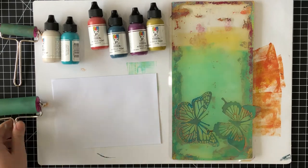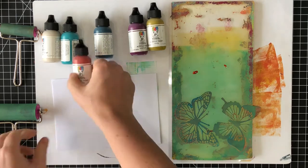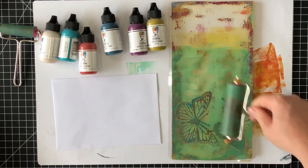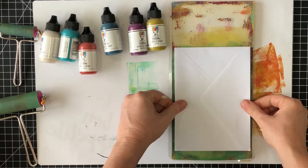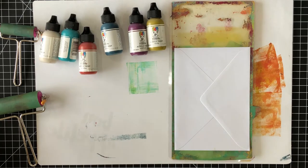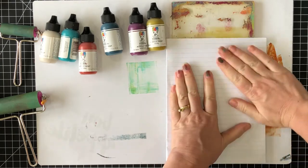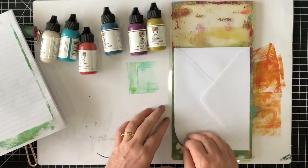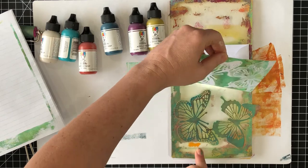I'm now adding some extra color over the top, this time using the Peacock and Sedona colors, also by Dina Wakely Media. Again, this paint layer is just a thin layer and when it's spread out, I'll then place the envelope onto the gel plate and add just a little bit of scrap paper so I can rub over the plate without getting any paint on the back of the envelope. Just make sure to rub over the whole envelope so you get good coverage. Lift off the envelope and there's your first print.